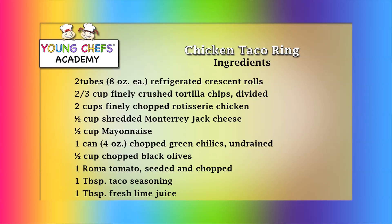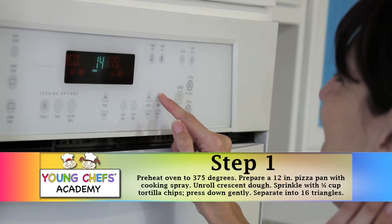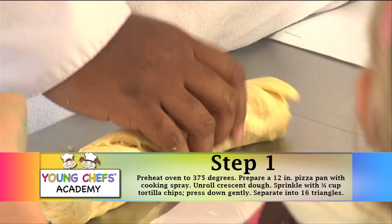One Roma tomato, seeded and chopped. One tablespoon taco seasoning, one tablespoon fresh lime juice. For garnish: one cup sour cream, one cup salsa, two Roma tomatoes sliced, one medium lime halved and sliced.